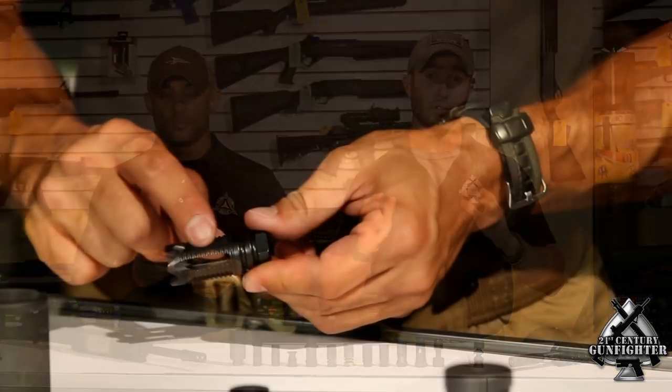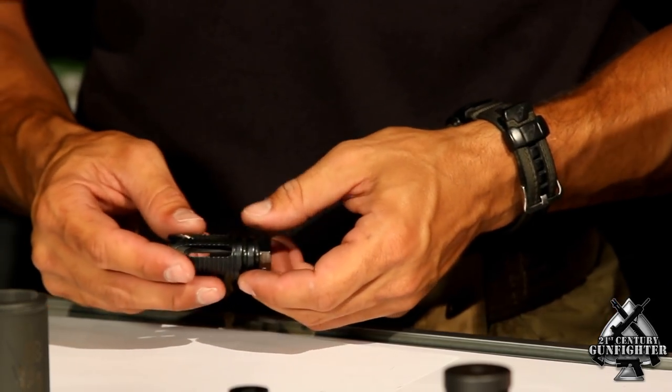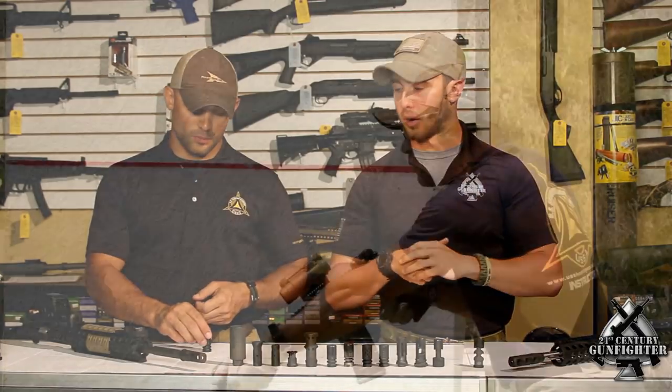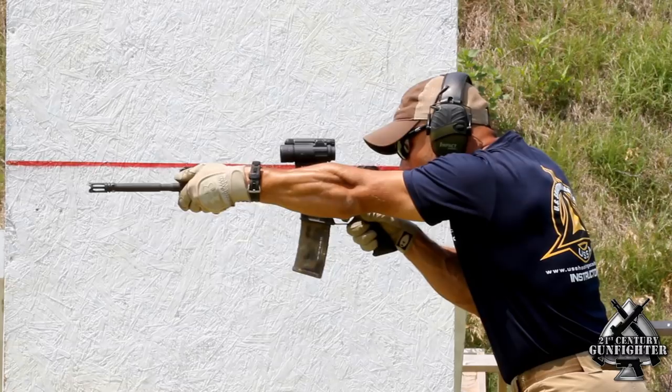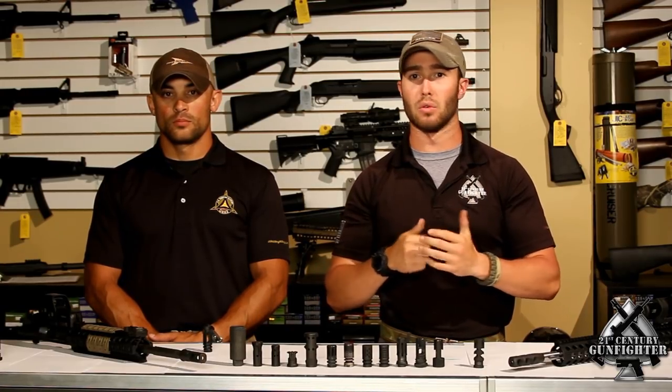While the Yankee Hill is excellent at reducing muzzle flash and really hiding your nighttime signature, you have to remember that it is a flash hider — it is not intended to help reduce recoil or tame muzzle rise in any way. So while it is great at helping to conceal that muzzle flash, you're really not gaining any sort of controllability when it comes to semi-automatic or fully-automatic fire.